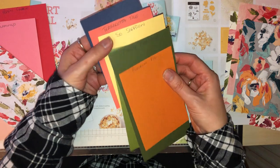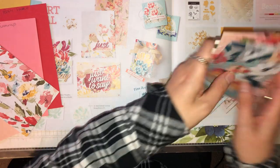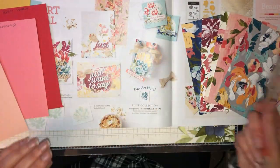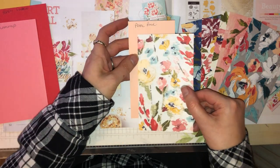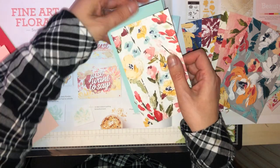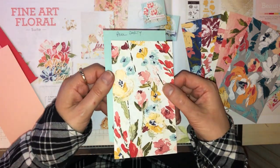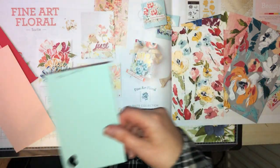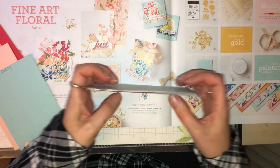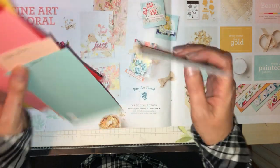It's entirely up to you on the colours that you choose. I just wanted to show you those in detail so you can see how well they colour coordinate with the DSP papers. This is one of the reasons why I love Stampin' Up — the colour coordination is absolutely fantastic. So that's the papers to start off with.